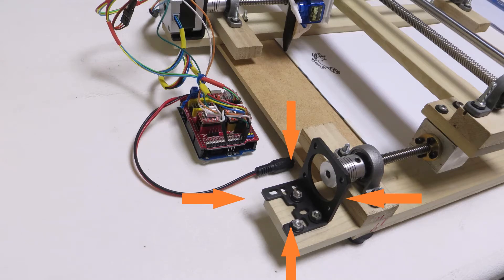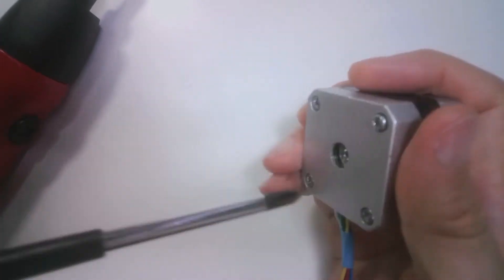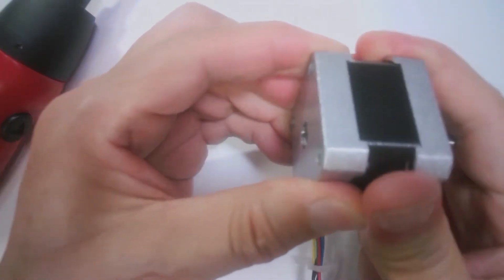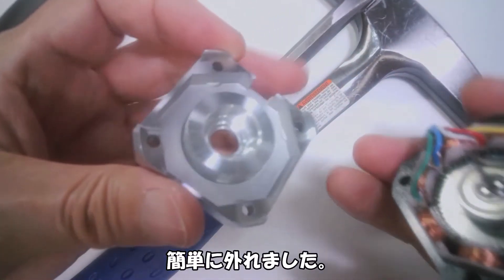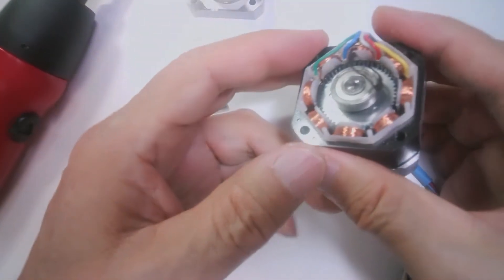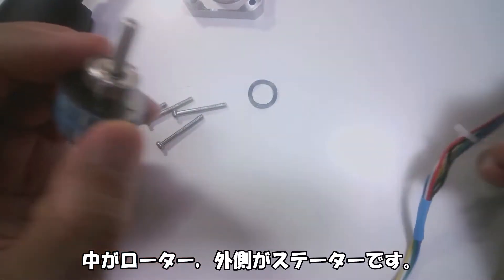I recruited a stepper motor that was working in the XY plotter I built with Arduino. Let's open the lid. It came off easily. The inner part is the rotor and the outer part is the stator.